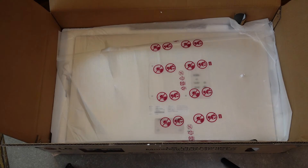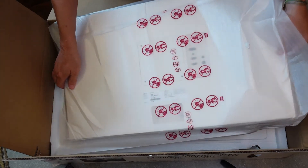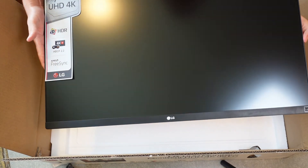Taking the styrofoam off, we now have the actual display itself. There you go — you can see all the specs on the sticker there: 4K HDR, HDR, AMD FreeSync. Very narrow bezel around the edges.